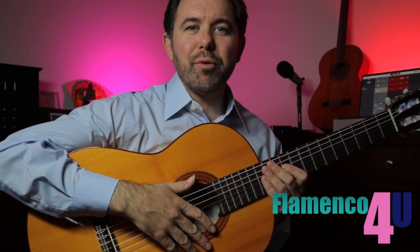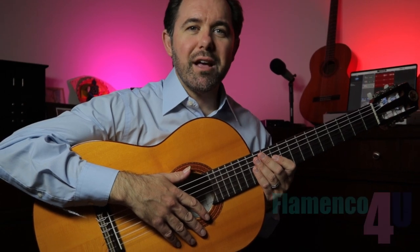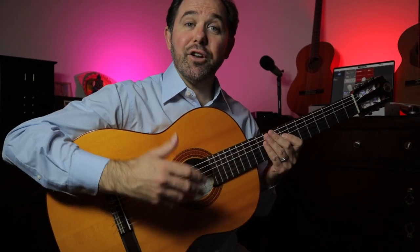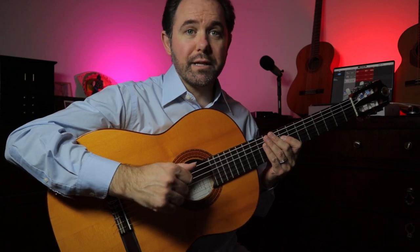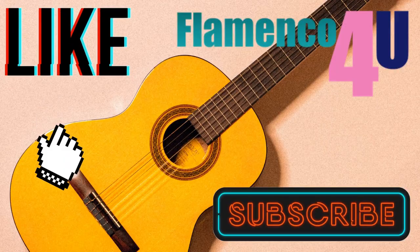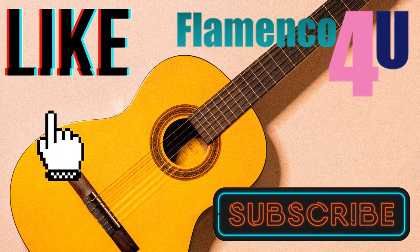Hi there. I'm Ben Stubbs of Flamenco For You Guitar Tutorials, and welcome to this multi-part lesson on how to play the rumba flamenco classic Entre Dos Aguas by the late great Paco de Lucia. All the tabs, chord charts, standard notation, and practice tracks for this lesson are available for download in the link below in the description. Don't forget to like and subscribe, and click the bell to get notified each week when I put out a new lesson.